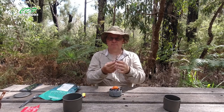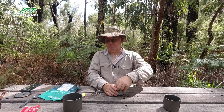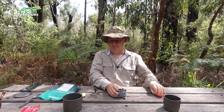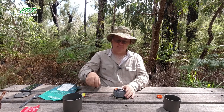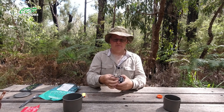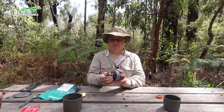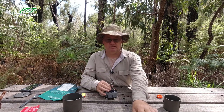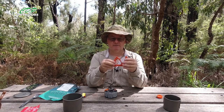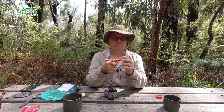This one had a bent leg but I just straightened it and that was all good. I think they're about fifteen to twenty Australian dollars, maybe a little bit more, maybe less.